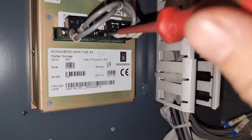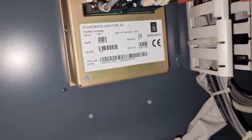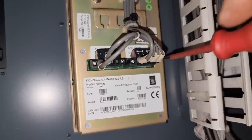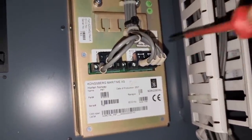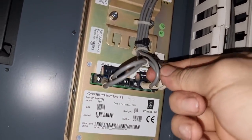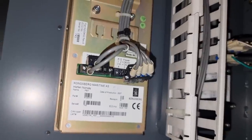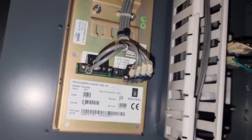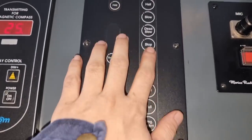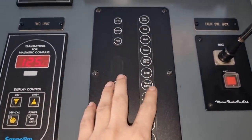I hope we can get it done by simply removing the power of this emergency telegraph. Now the system is off and we will wait for five minutes before we switch it back on.